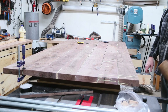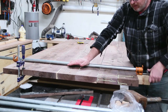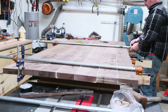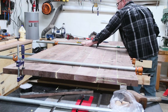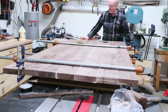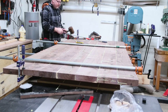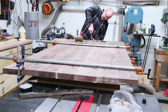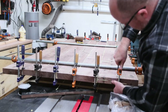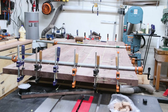I rested the top on 2x4s with duct tape over the edges. This gives me a nice reference face as I assemble everything, and the duct tape prevents the tabletop from gluing itself to whatever it's sitting on. I snugged everything together using my pipe clamps — I actually had to buy longer pipe for this glue-up, going from 36 inches to 48 to 52 inches. I also added clamps on all the seams at the ends just to keep everything flush.